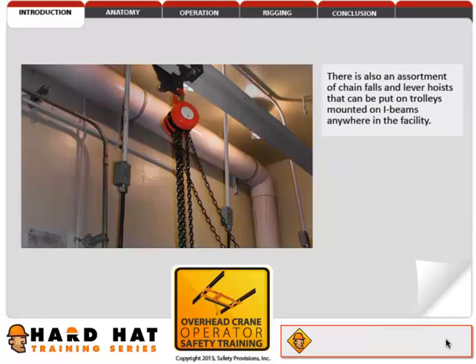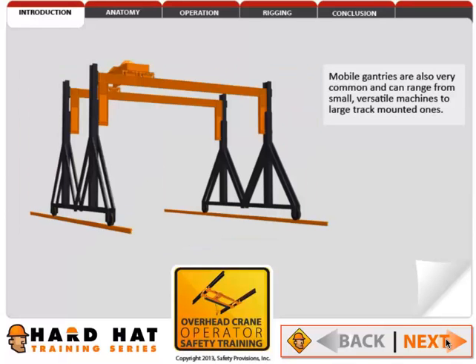There is also an assortment of chain falls and lever hoists that can be put on trolleys mounted on I-beams anywhere in the facility. Mobile gantries are also very common and can range from small, versatile machines to large, track-mounted ones.